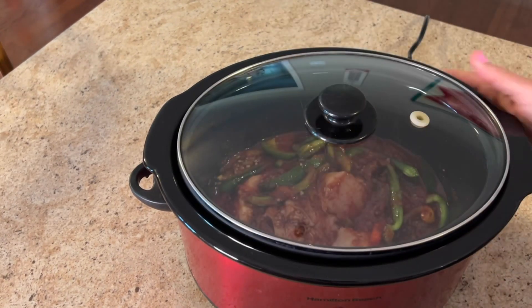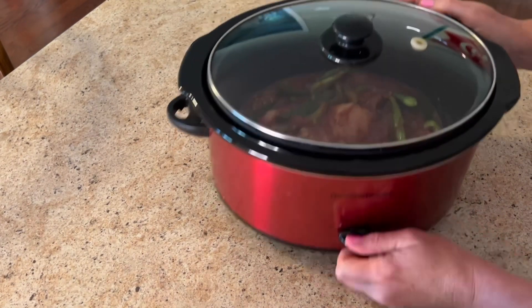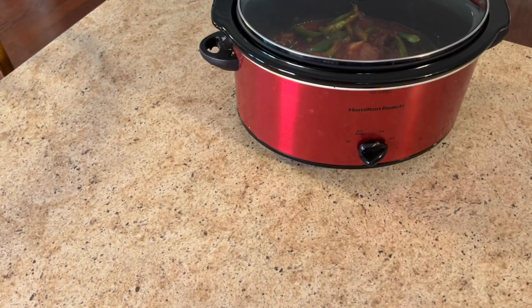Plug up that crock pot, turn it on to high, and we're going to cook this for two hours to start.